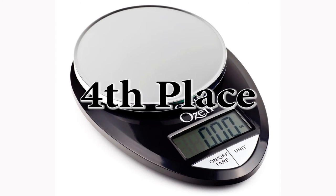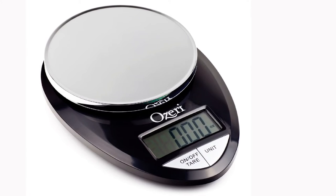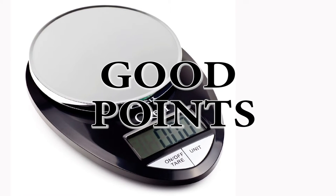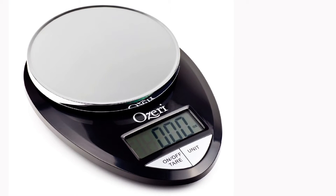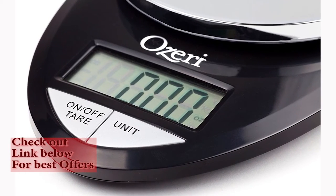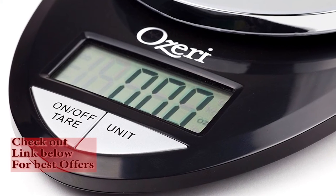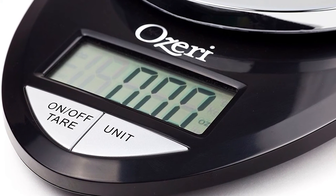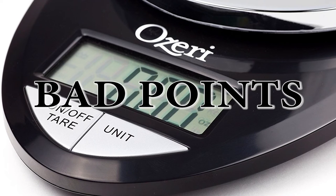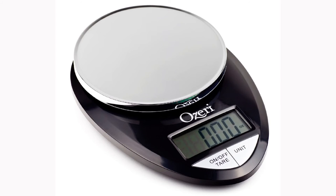Fourth place: the Ozori Pro Digital Kitchen Food Scale. Plus points: it's very stylish — in my opinion, the best looking, especially with the range of colours it's got. It's got 29% off at the time of making this video — check the link below to see if it's still on. And it has a 3-minute timeout, which is the longest timeout of any digital kitchen scales that I've reviewed. The bad points: it's small, so the display can be obscured by large plates or containers.